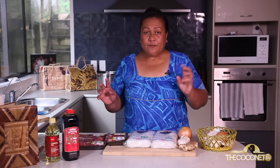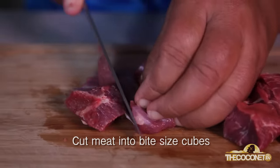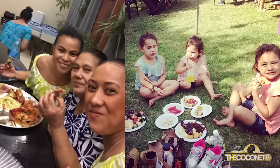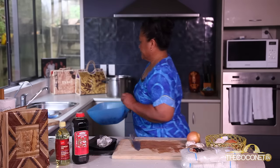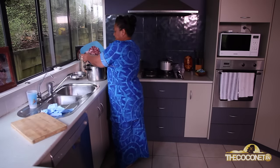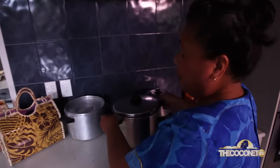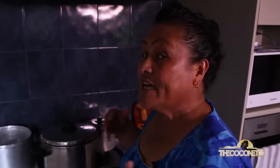First things first, we're going to cook the meat. For a nice flavoured Chop Soy, it's got to be dark. My daughters love Chop Soy — this will be a very nice Chop Soy with lots of meat. It's going to go in the pot and cook for 15 minutes. I like to steam it for 15 to 20 minutes and then tip that water off. That's how I make my Chop Soy.